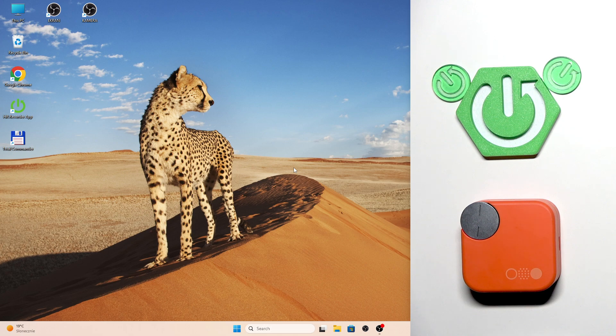Hello everybody and welcome. In this video I am going to show you how to pair your earbud CMF Buds Pro 2 with your PC.